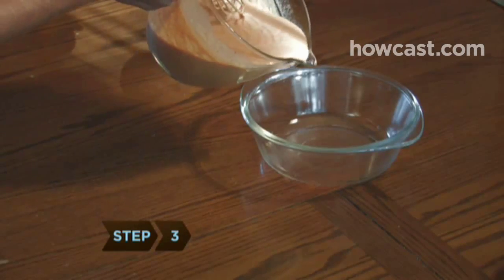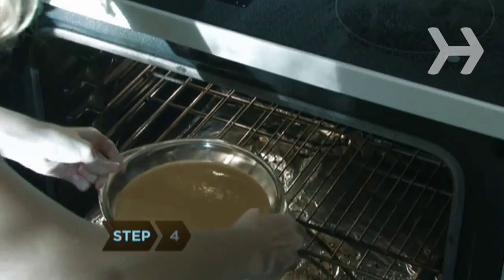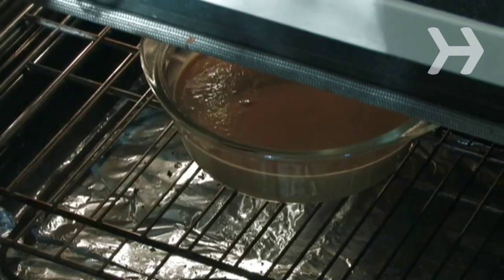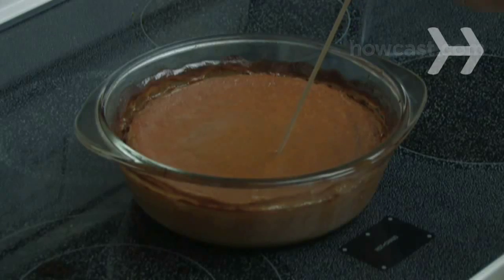Step 3: Pour the mixture into an oven-proof standard-size casserole dish. Step 4: Bake it for 15 minutes, then lower the oven temperature to 350 degrees, and bake it for another 40 to 50 minutes, or until a toothpick inserted in the center comes out clean.